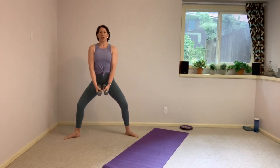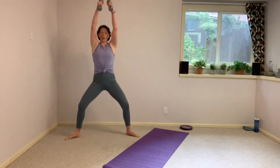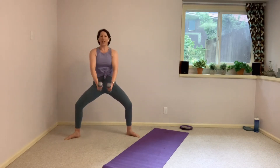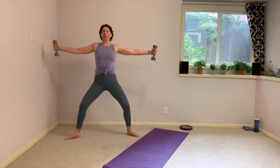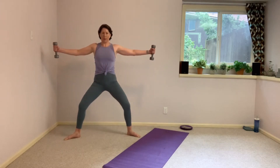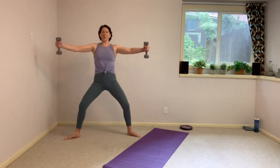Now both heels down — hold that static squat. Reach the arms low, palms face each other. Reach all the way up overhead. Open. All the way up overhead. And down. Lift and open. Up and down. And lift. Open. Up. Bring it down. Hold the next one open in that T for me. And open. Turn the palms forward, take a hug in front, and open. Close it up and open. And close. And open. Keeping it classic.